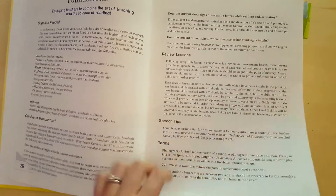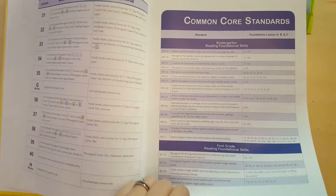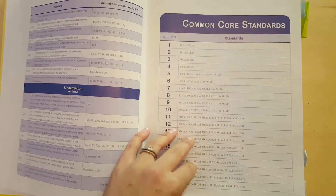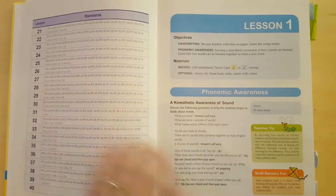I'll try to show you both. This is just the supplies needed and it gives you the phonograms and materials needed — there's all sorts of good information in here. It also lists common core standards. I don't really follow these, but if you were in a classroom these would be super useful, or if you're in a homeschool state that requires common core.